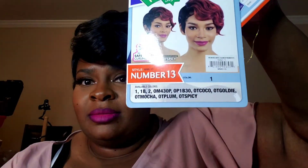That's crazy because it was $13. And it is number 13. So that's pretty cool.